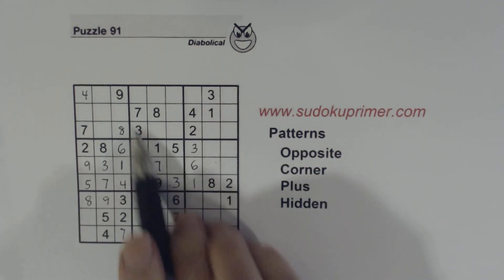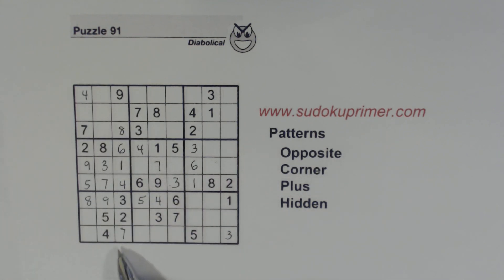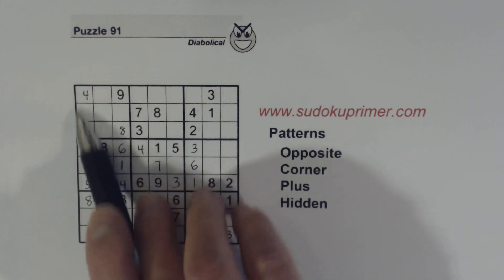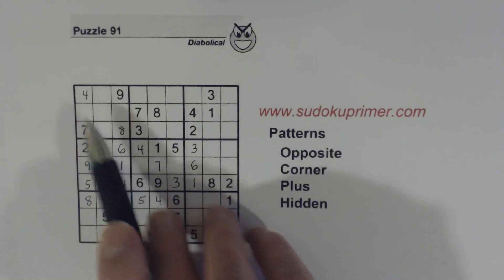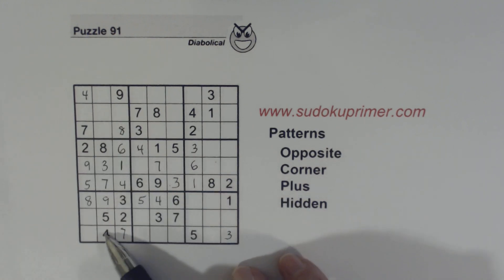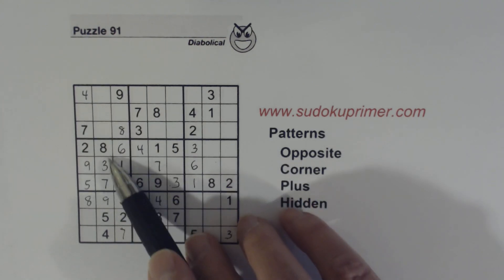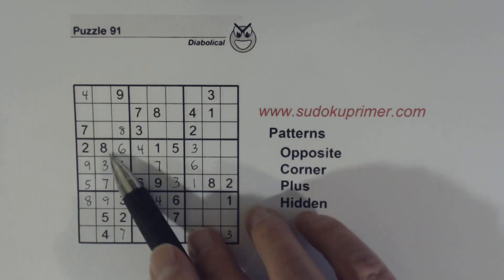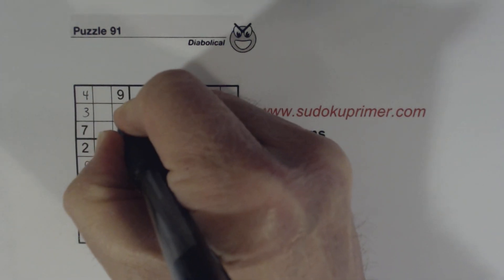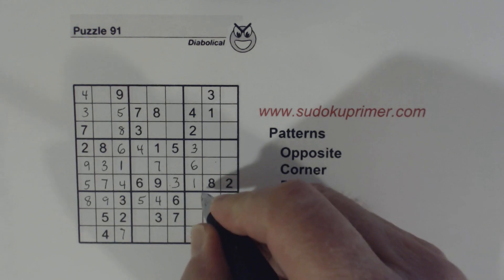Now we've got a real plus pattern here — it's not hidden anymore because we solved the 4/8. We've got all the numbers in this middle column, so we know these two numbers here — 4, 5, got a 9 there, a 7 there, a 3, and there's an 8 there — so we know that these are 3 and 5 and we can solve those. And we're only missing two numbers in row 7, we can fill those in.